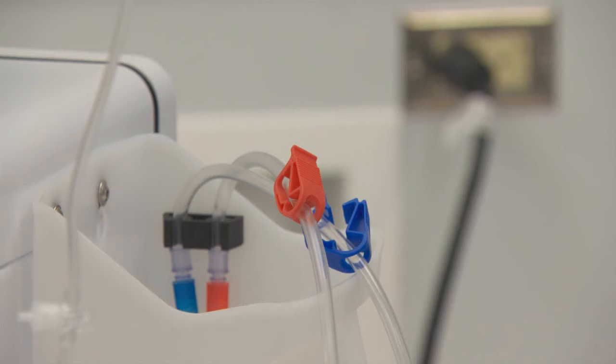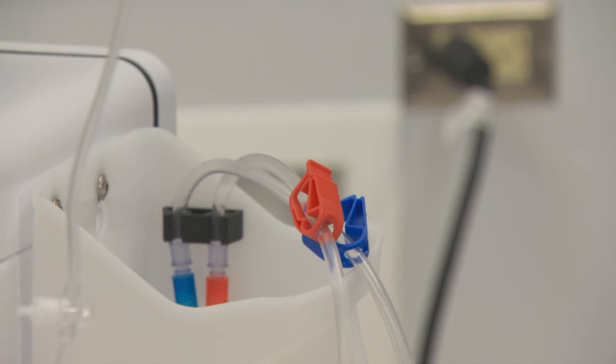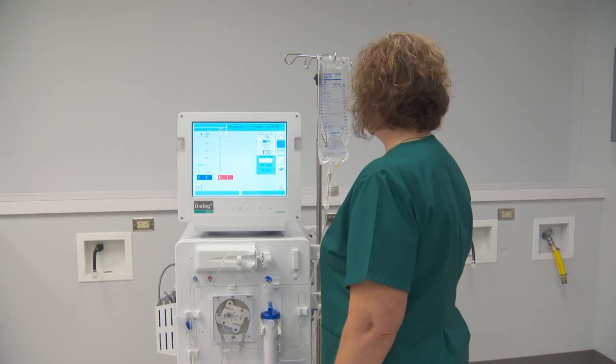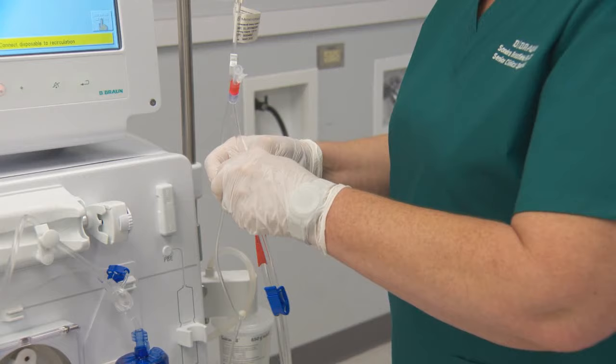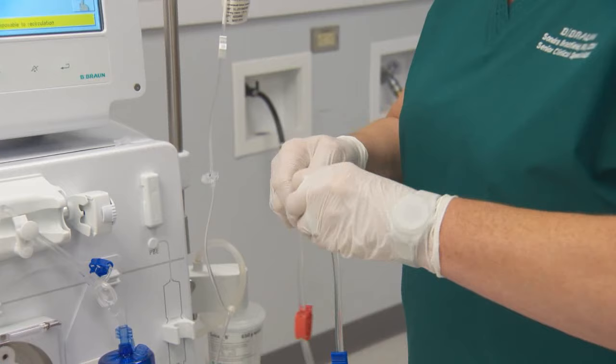Unclamp the large red clamp to allow the arterial line to prime by gravity, then clamp the large red clamp near the patient end of the line. Increase the blood pump speed to the appropriate priming rate. The blood pump will stop automatically once the prescribed volume has been primed through the system, and the message 'Connect Disposable to Recirculation' will appear. Connect the arterial and venous patient ends of the blood tubing and unclamp.